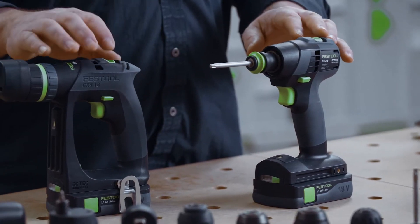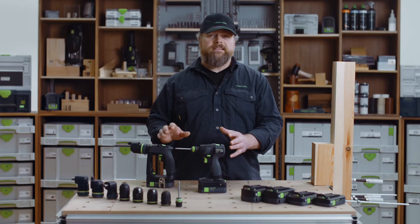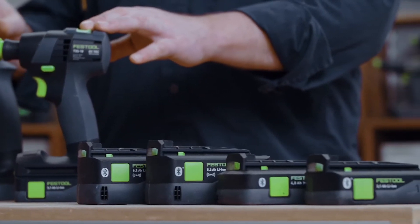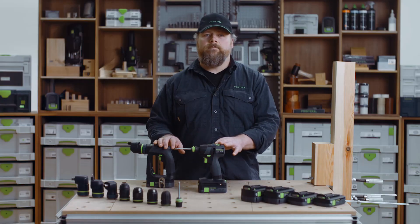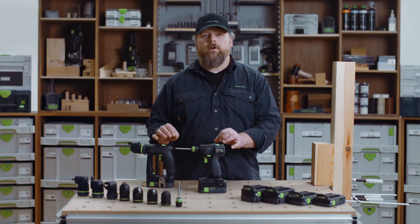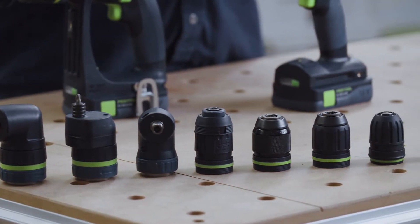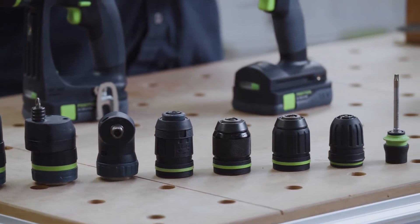The TXS and CXS 18-volt share the same battery, weigh the same, and the power delivery, gearing and torque ranges are exactly the same. They also both have the same compatibility with all the adapters and chucks. Other features are also all shared.